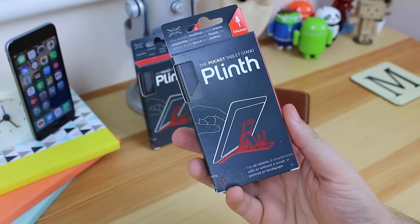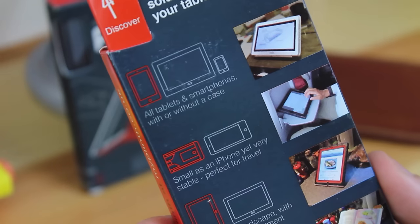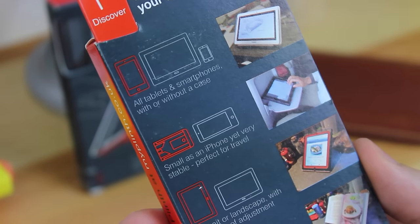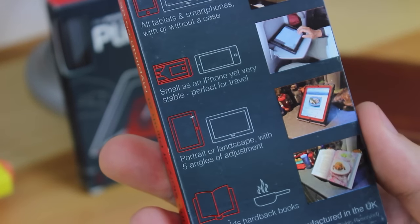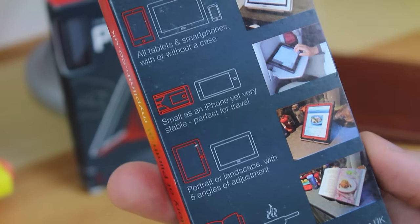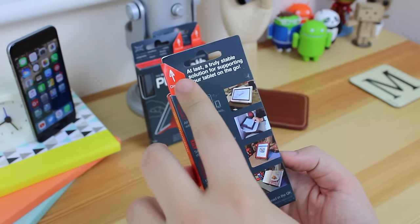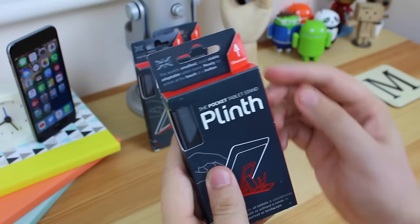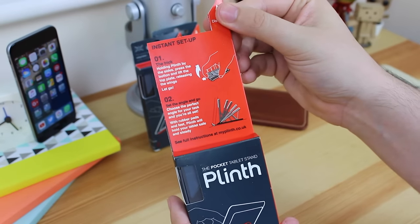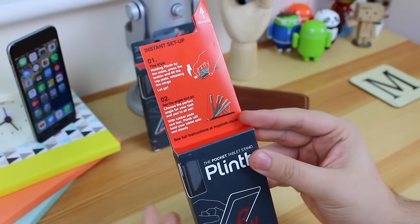Okay guys, so before we get into what the Plinth itself does, I just want to go over how it actually works. What this basically is is a stand that is very compact and opens up to hold a variety of different things — whether it's a tablet, a phone, or even a cookery book, this thing can hold everything. It basically holds anything you require, whether you're in the kitchen needing a cookbook or on a desk needing to prop up your iPad.